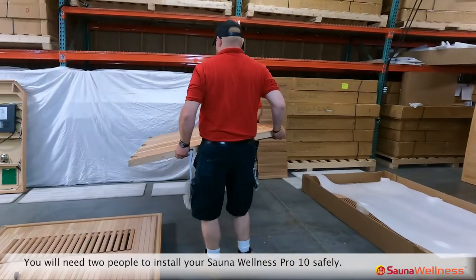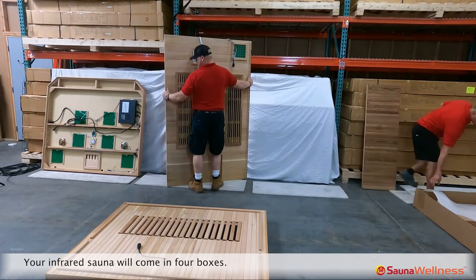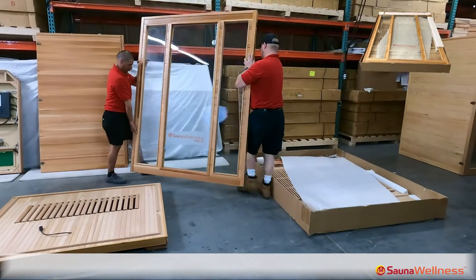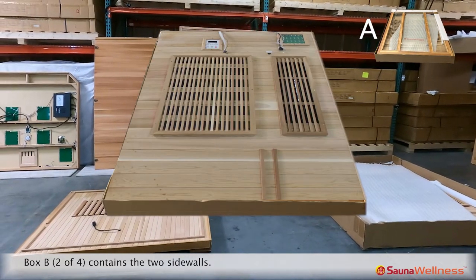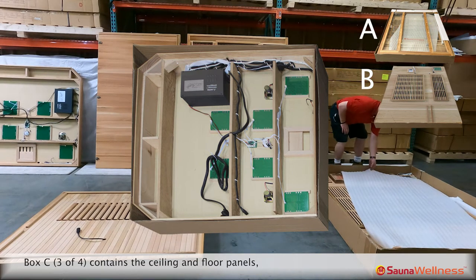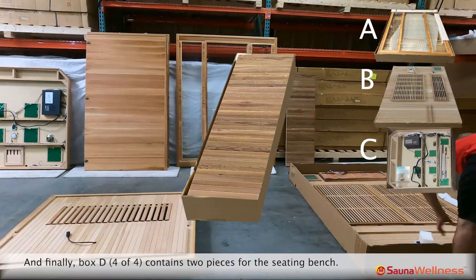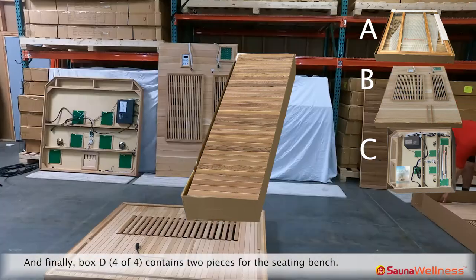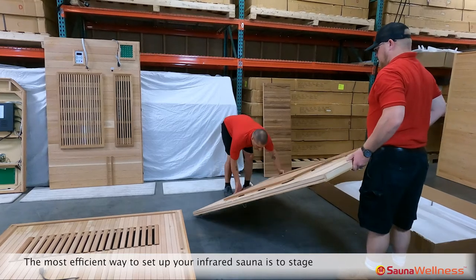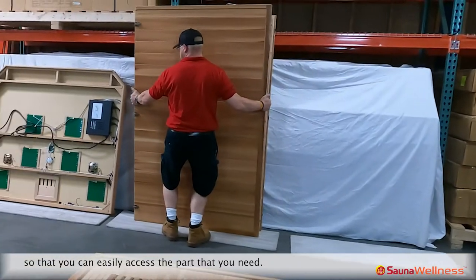You will need two people to install your Sauna Wellness Pro 10 safely. Your infrared sauna will come in four boxes: Box A contains the front and back sauna walls; Box B contains the two sidewalls; Box C contains the ceiling and floor panels along with the handles and the ionizer air freshener; and Box D contains two pieces for the seating bench. The most efficient way to set up your infrared sauna is to stage the area of installation with the components of these boxes so that you can easily access the part that you need.